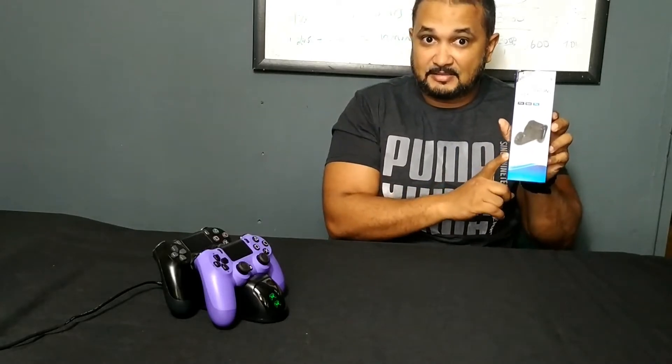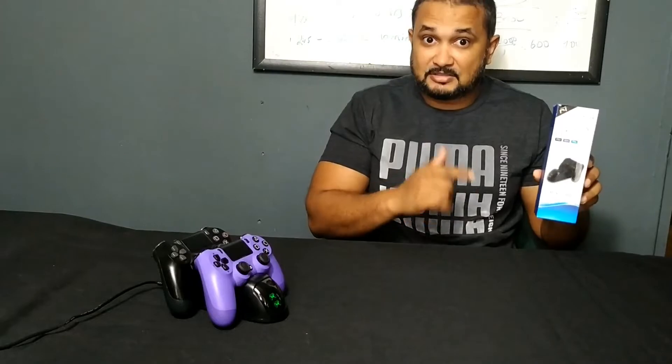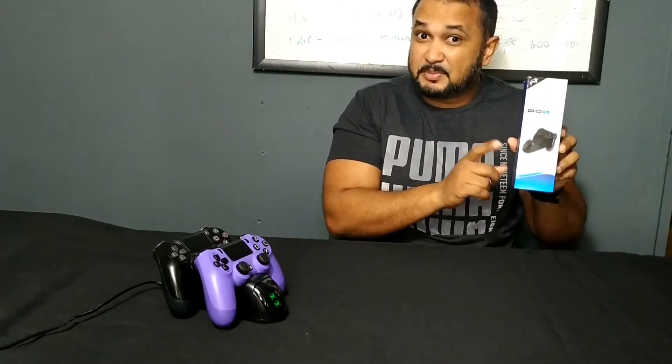This is a great alternative. I won't advise you to open up your controller — save yourself the headache. If your controller is not charging for whatever reason and the charging port is not working, you want to get one of these devices. I'm going to leave a link in the video description. Note that not all charging docks are the same — some use a regular charging port — so you want this specific model, so be sure to click the link below.